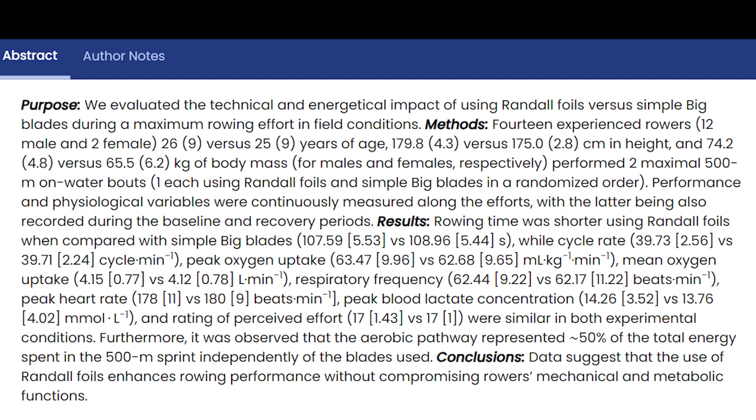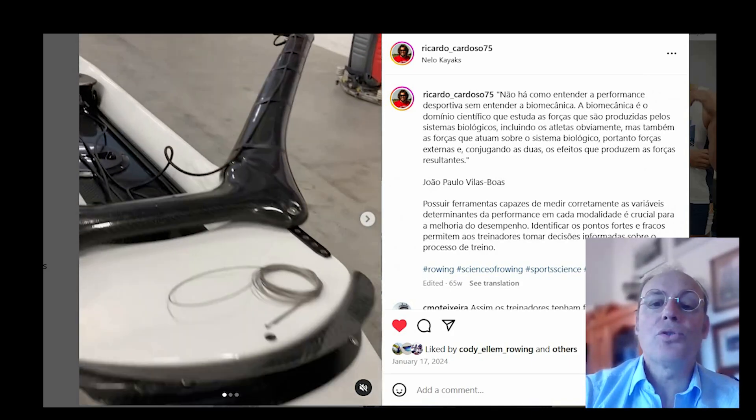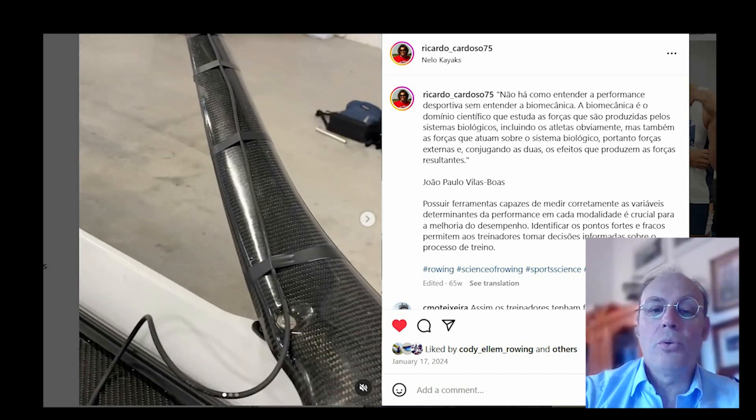One of the interesting things to come out of the on-water study — and I quote — this data suggests that some extra boat speed was achieved without extra effort. Speaking with the researcher, he believes this was due to the foil giving a more controlled and horizontal draw-through.